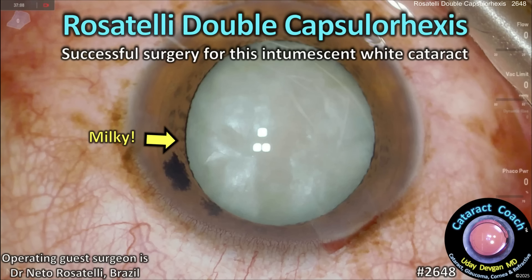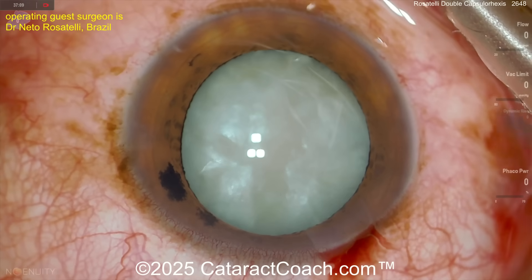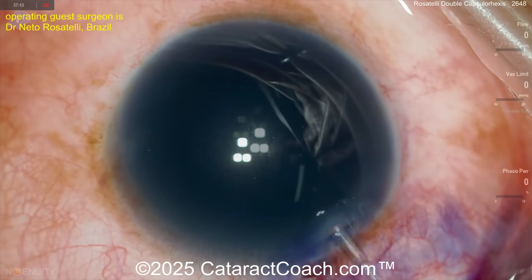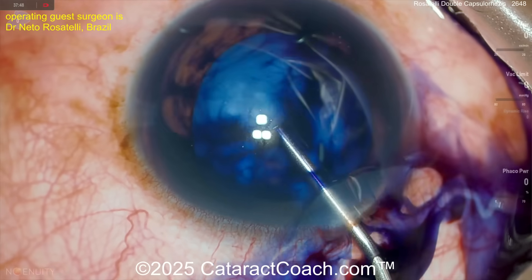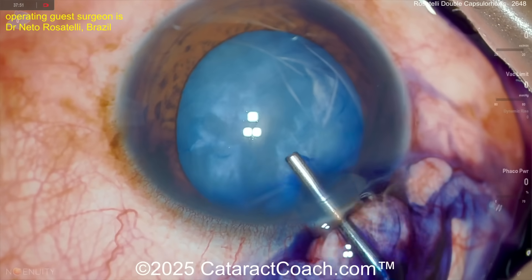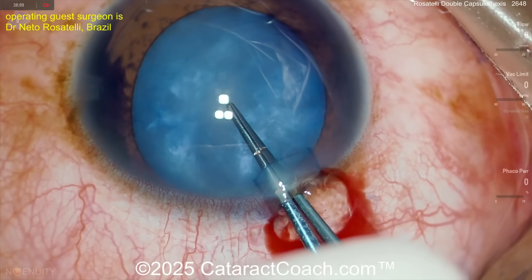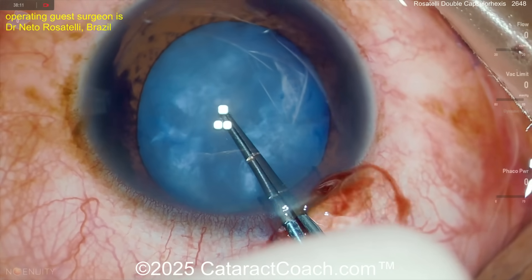From cataractcoach.com: the Rosatelli double capsulorhexis for a successful surgery on an intumescent white cataract. Look at this milky thing. Netto Rosatelli is our favorite surgeon to watch online — he's incredible. We have a tough case here. Tripan blue dye goes in, followed by viscoelastic, and we need to get the rhexis done. First we'll do a double rhexis, so poking in here.